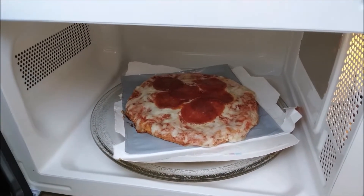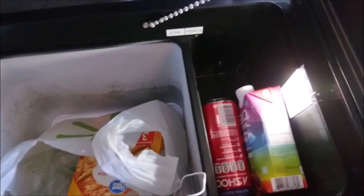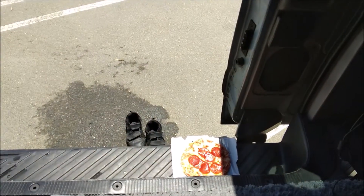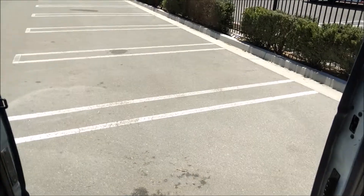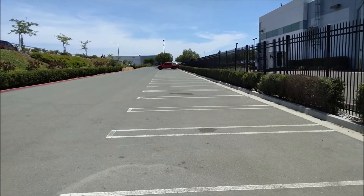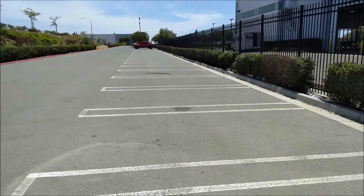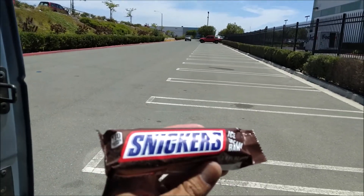Looks good! Here's my freezer-fridge combo. Hanging out on my sofa bed about to eat — I don't wear my shoes in my vehicle. About to head into work, and yes, ice cream is always a must-have.